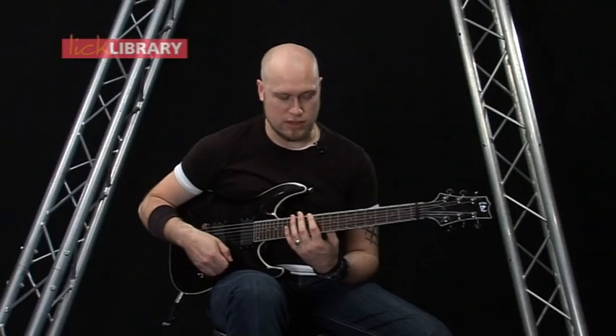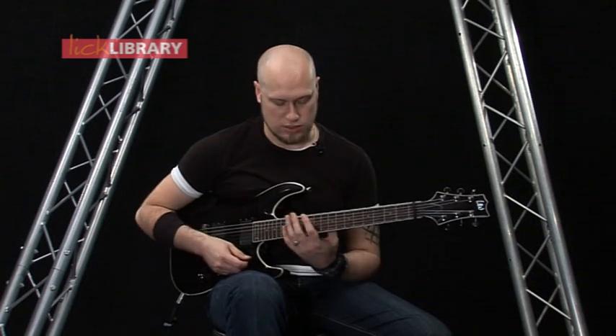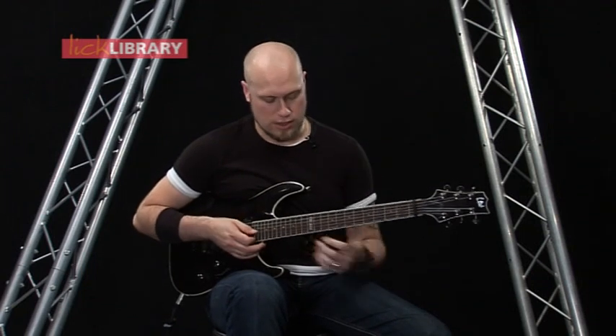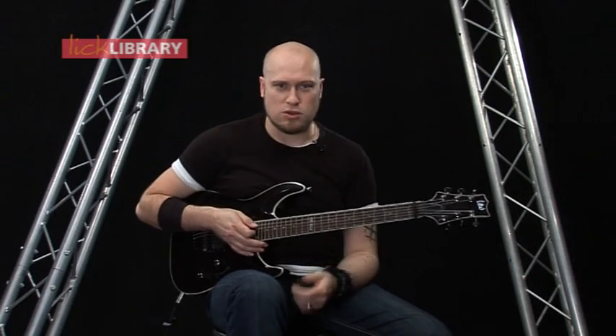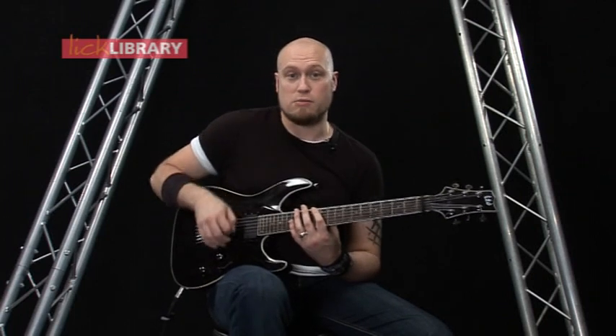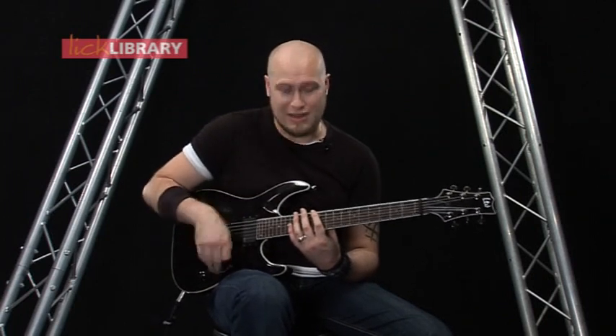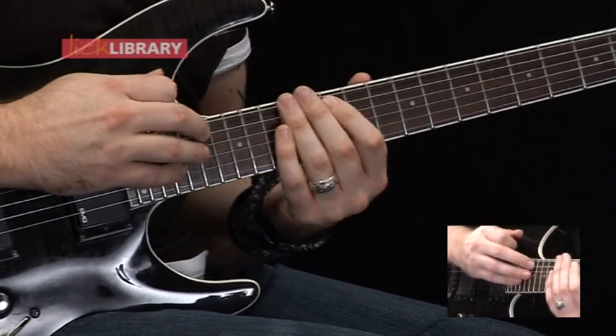Actually, I said D minor pentatonic — it's actually E minor first position pentatonic, but because we're tuned down, obviously the key is different. We're actually doing it from the 12th fret, but it's got the tonality of D minor. Moving on with the lick, moving to the A string, we're going to have 19, pull off to 12 on the A, hammer on to 14. Then we're going to tap 17 on the A, pull off to 12, hammer on to 14.